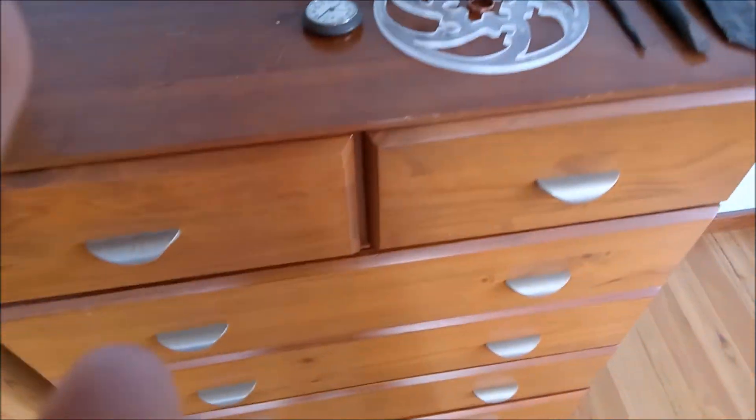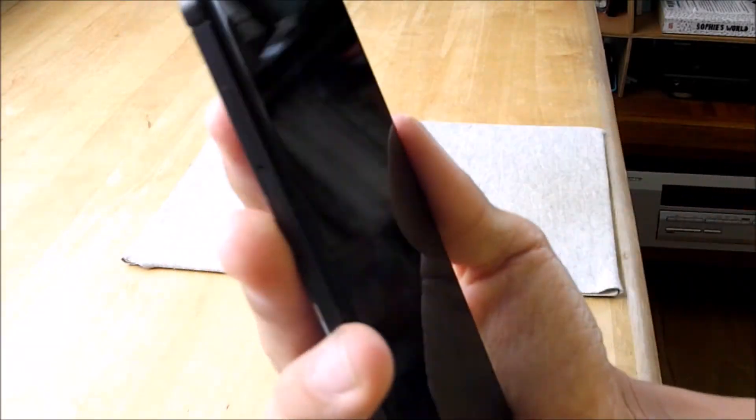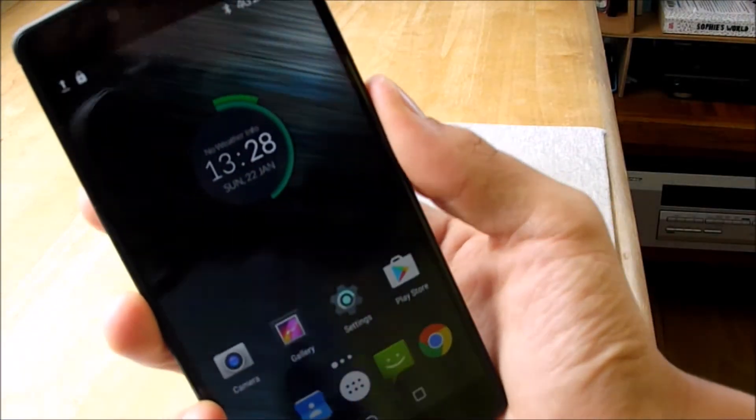I don't recommend zooming. On to the fingerprint scanner test — it works about 90% of the time for me and it's decently quick, as you can see doing it a few times.